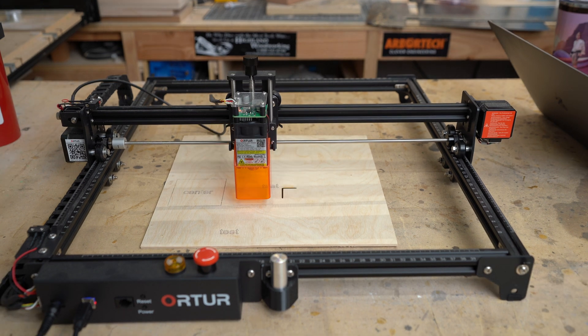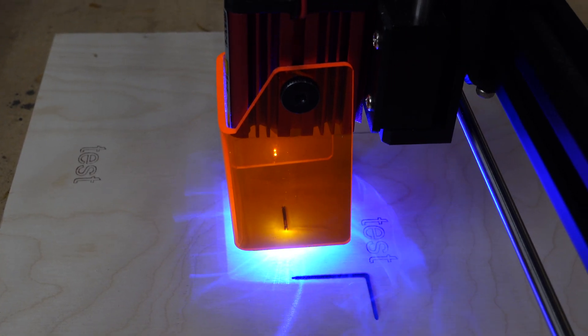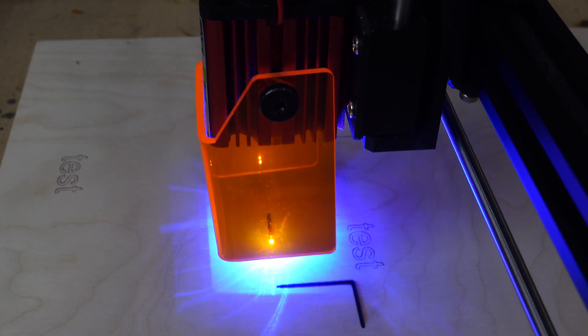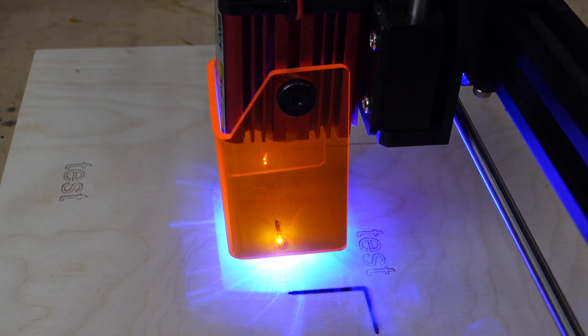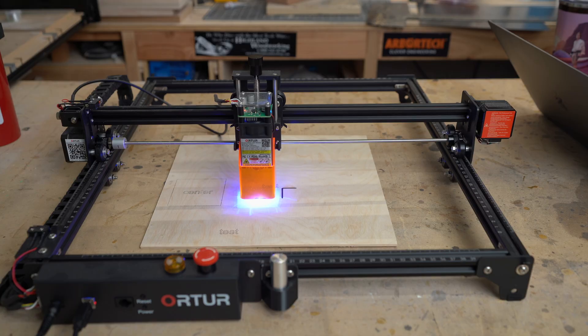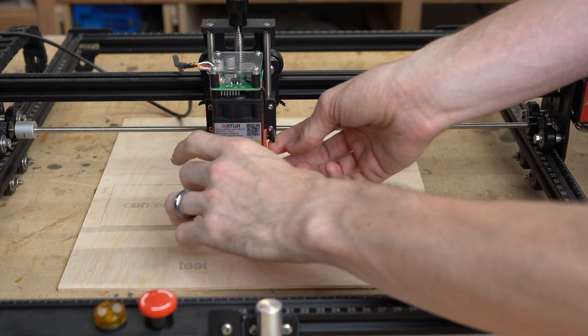I also do have a fan running just in general to get the smoke out of here, but there's not a lot of wind going directly onto this surface. We've got it set up and we are going to run it at one millimeter per second. We're getting a lot of smoke and that line is really thick. It's basically going back and forth. And actually, we're gonna stop it real quick — I want to raise this up so you guys can see what's going on.